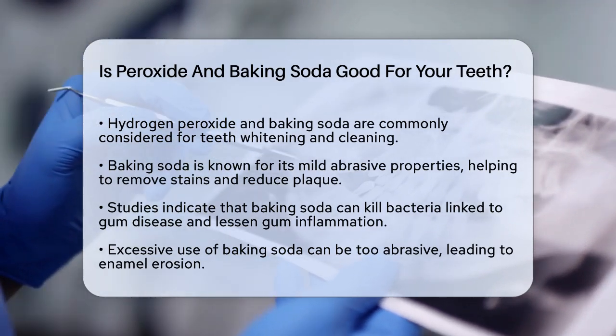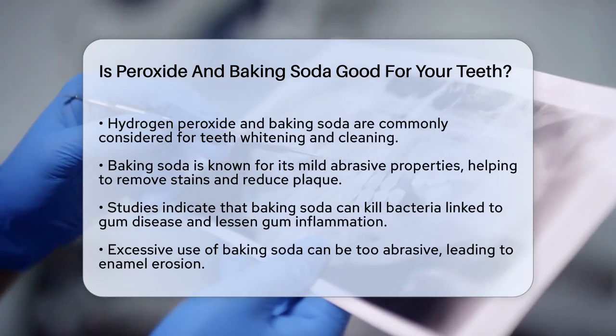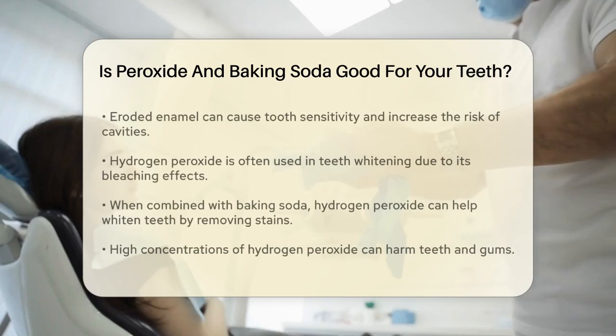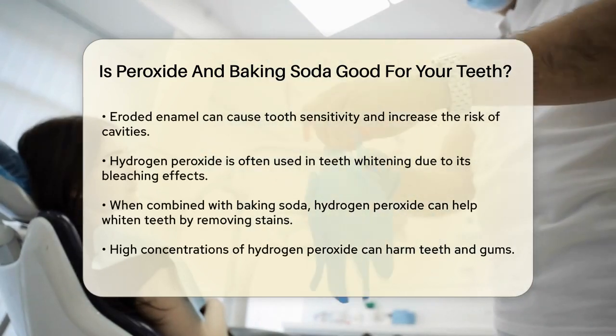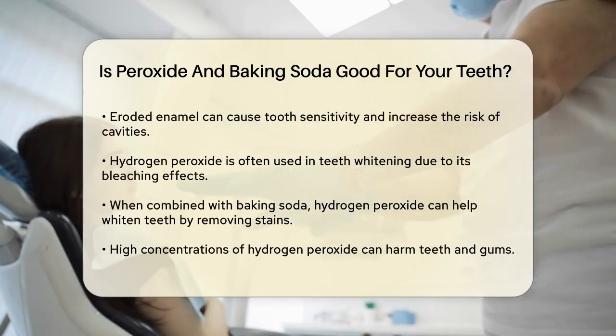However, there's a catch. While baking soda is generally safe, it can be too abrasive if used excessively. This can lead to enamel erosion, which is the wearing away of the hard outer layer of your teeth. When enamel is eroded, your teeth can become sensitive, and you might be more prone to cavities.